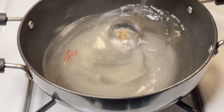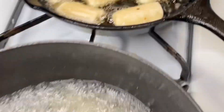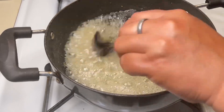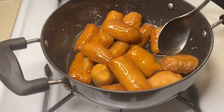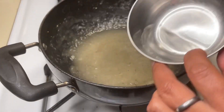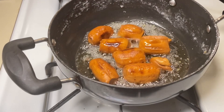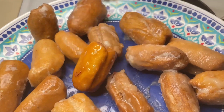This pairs nicely with tea. We added about 2 tablespoons of water to the liquid, then added another 2 tablespoons. Once everything is combined, it is ready to serve.